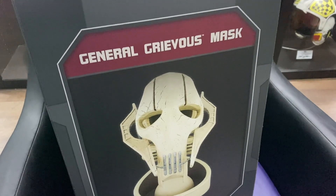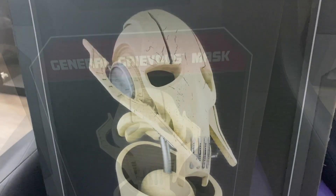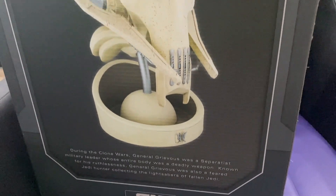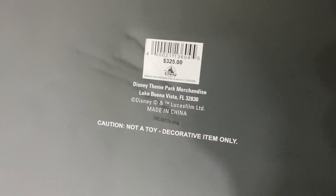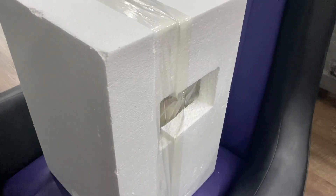So here it is, guys. This thing is only sold at Disney Parks, and generally it would only be sold inside Star Wars land, but right now they're opening up these new stores at downtown Disneyland where they offer this product. It's three hundred and twenty-five dollars, but if you have an annual pass or an old annual pass, they'll actually give you a discount — I got thirty percent off, so I was really happy about that.